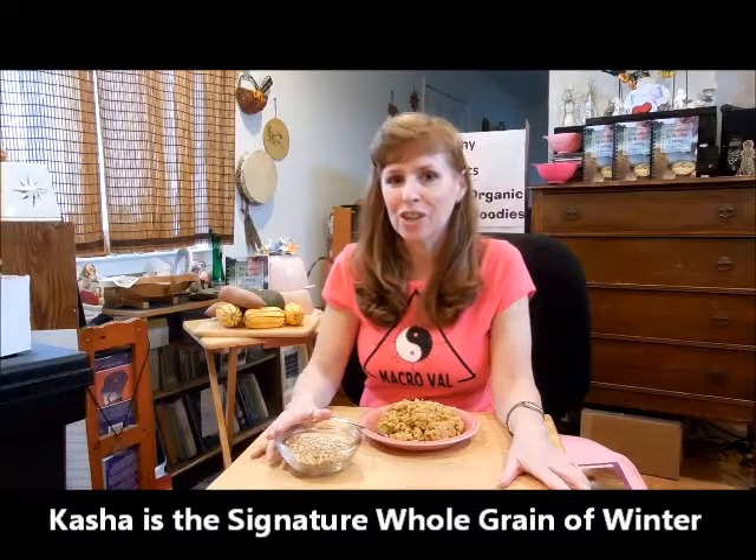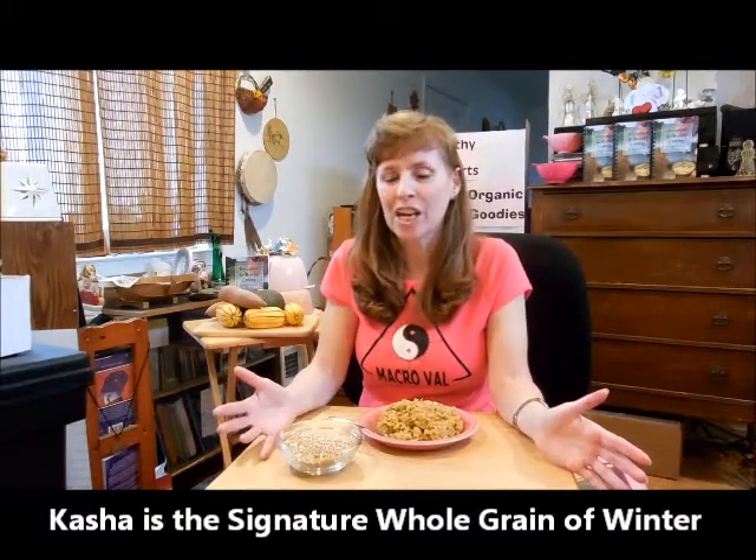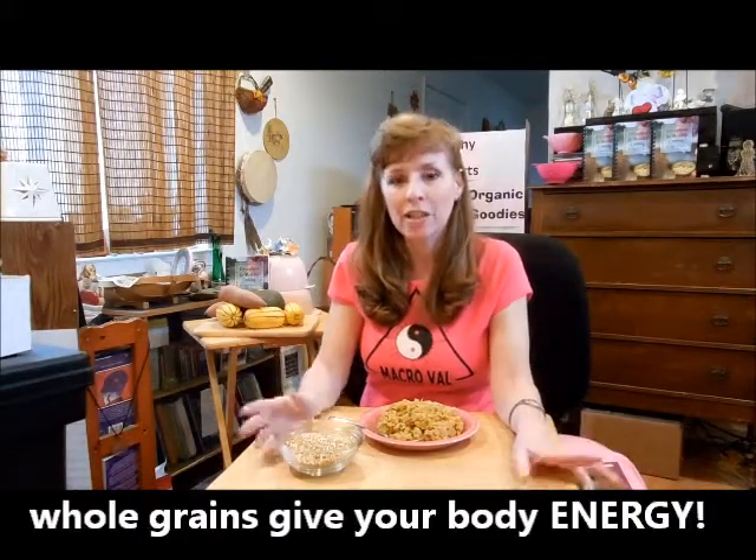Well, this is kasha. It is the signature whole grain of the wintertime. A whole grain is your complex carbohydrate food — it's what gives your body energy.